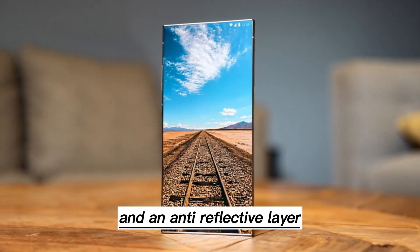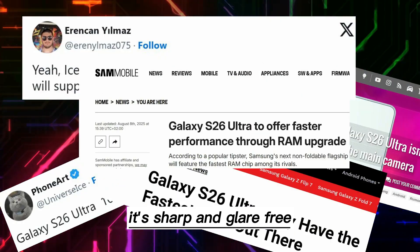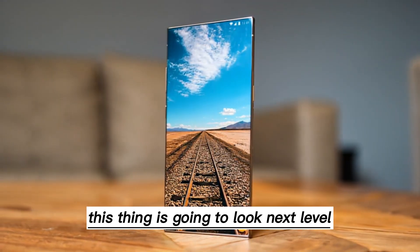Samsung's thrown in COE tech and an anti-reflective layer, so even in bright sunlight it's sharp and glare-free. Watching videos or scrolling Instagram on this thing is going to look next level.